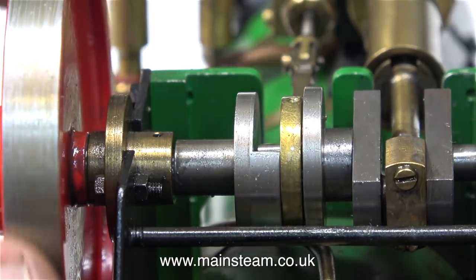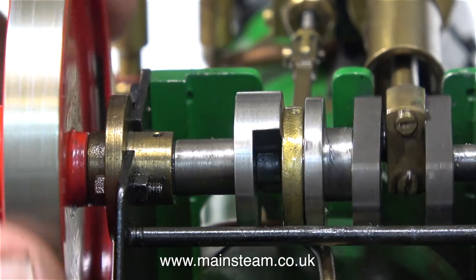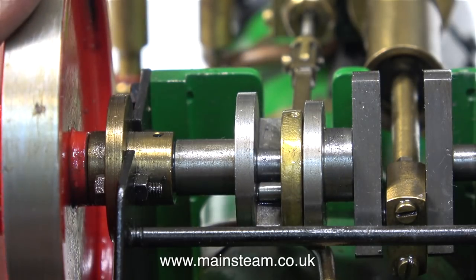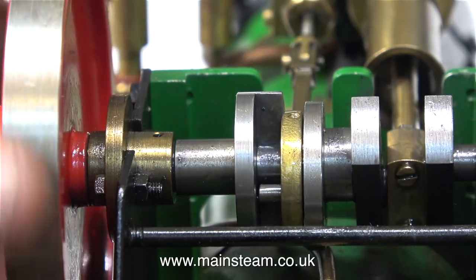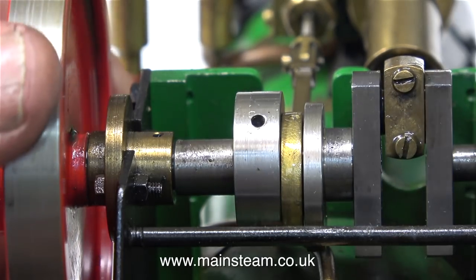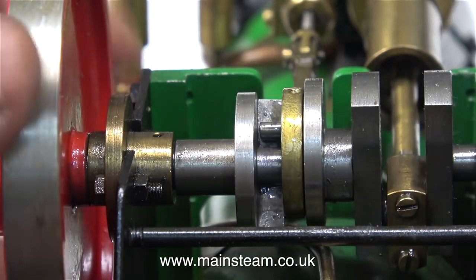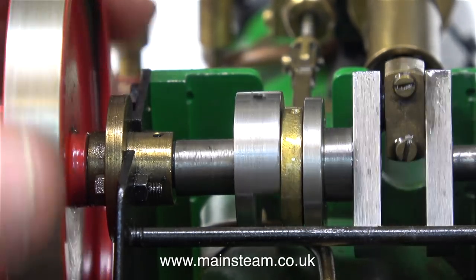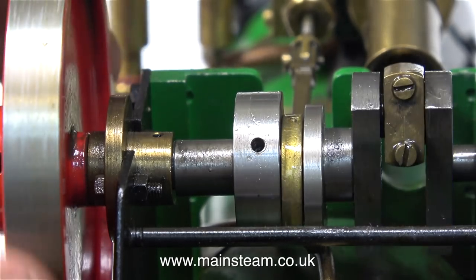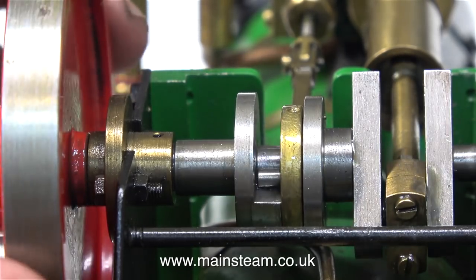I'll try and explain how the slip-eccentric valve gear works. Normally, the eccentric strap that drives the valve is driven from an eccentric sheave mounted on the crankshaft, and this eccentric sheave is set in a position so that it opens and closes the slide valve to admit and exhaust the steam to the cylinder at the right time. With the slip-eccentric valve gear, though, the eccentric sheave is not fastened to the crankshaft — it can rotate, and it has a peg in it which allows the eccentric sheave to be moved by a special fitting on the crankshaft.